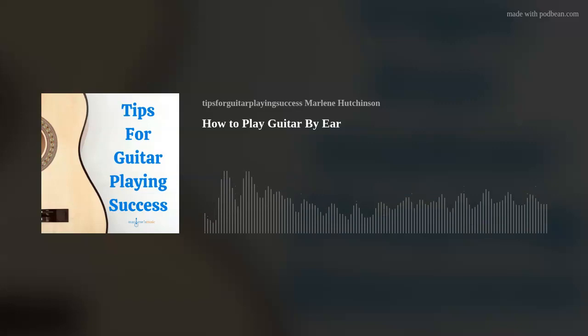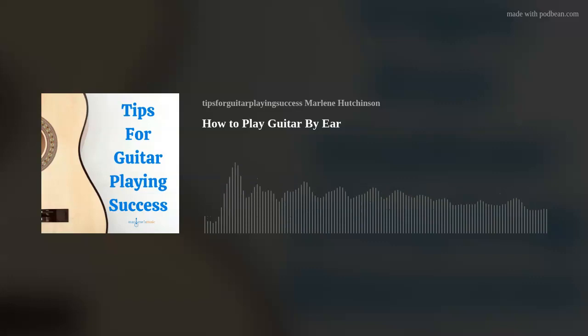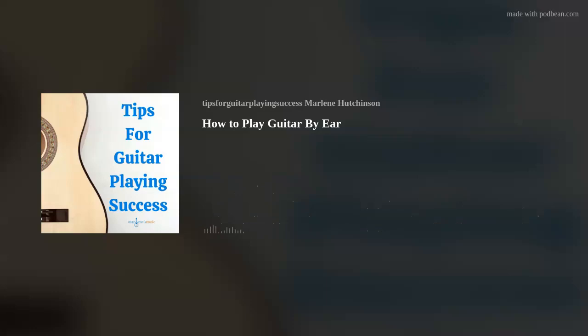Number two: hum a chord. I can't tell you how many times I've figured out how to play a song simply by humming and then matching a chord sound. So what I want you to do is strum a chord and then hum the sound of that chord. You'll gain a better understanding of how you hear the chord by replicating the sound with your own voice. A little helpful hint: you may want to record yourself, because it will go a long way to helping you understand how you're interpreting the sound and how to emulate the sound more closely.